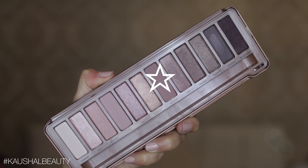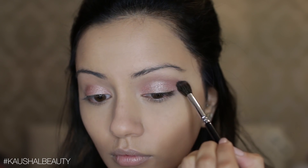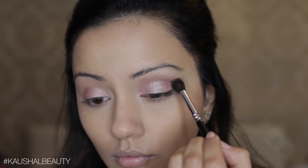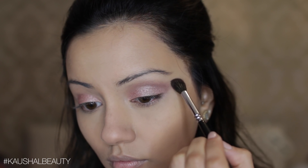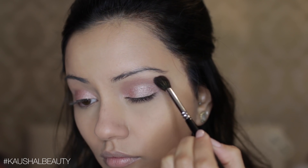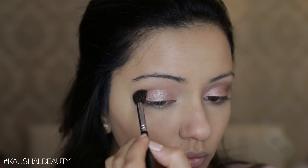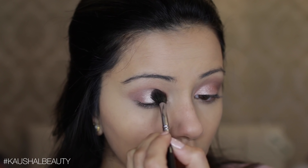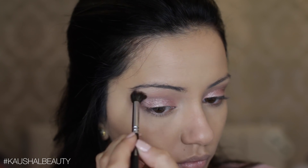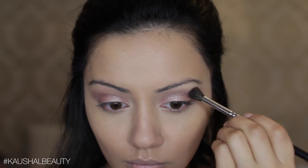All the other eyeshadows I'm going to use are from the Naked 3 palette. I'm taking the shade Noona and putting this into the crease using windscreen wiper motions back and forth, just blending that color in. You don't want this color to be super heavy — go in with a light hand. If you feel like you have a little more than you wanted, go in with a clean brush to blend it out, or add a lighter color on top.